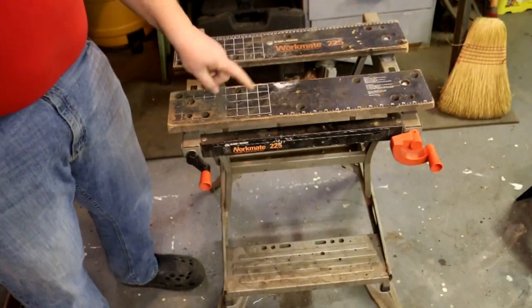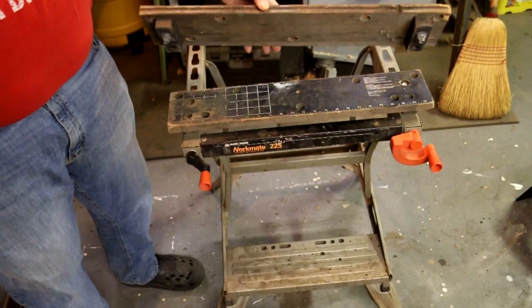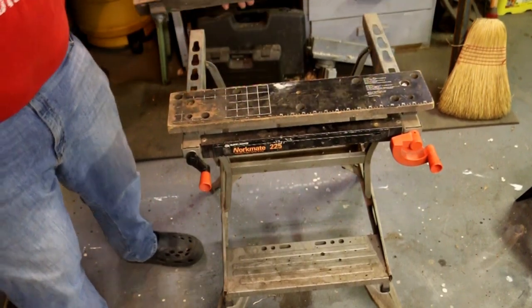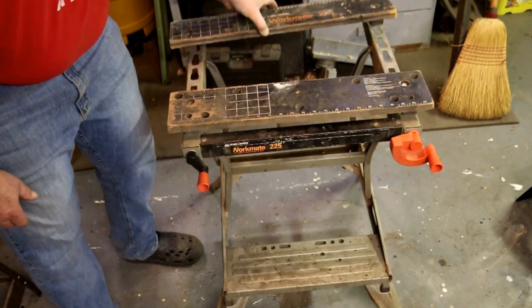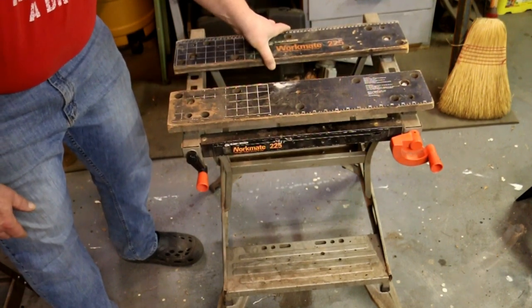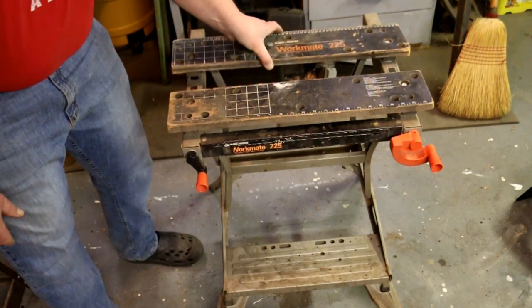Except the bench is not always as big as you want it. Now you can buy the newer ones that have larger tops on them, but typically those are a lot more expensive and a lot heavier. This is a simple thing that I did that made the Workmate a more useful workbench. This is my Black & Decker Workmate 225. You move it to one of these three positions and increase the size of the clamping area in between the jaws. It also lets you spread out the size of the table a little bit.